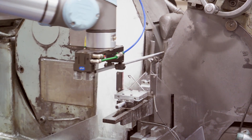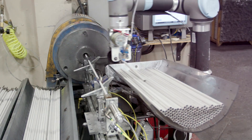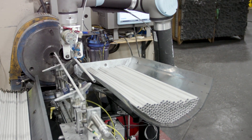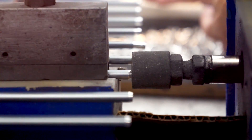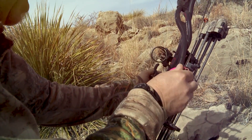From anodizing, every Easton shaft goes through multiple straightening processes to ensure precision and accuracy. For arrows, a uni bushing is mounted inside the shaft to allow the installation of a polymer nock, used by archers to attach the arrow to the bowstring.